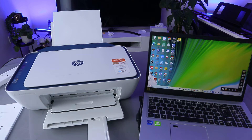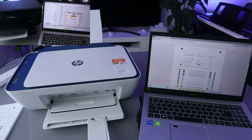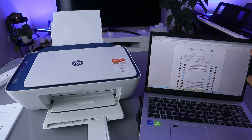When both are connected to the same network, you need to go to the file. Go to your file, then go to the document and open the document up. This is the document you want to print out. On top of it, you will see options.